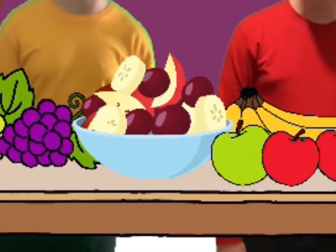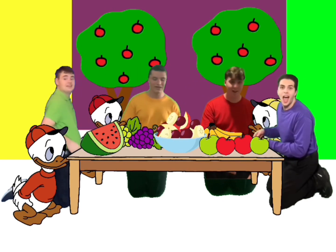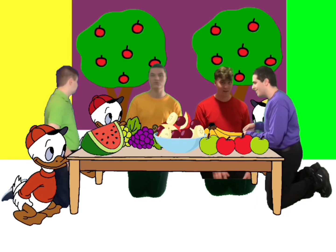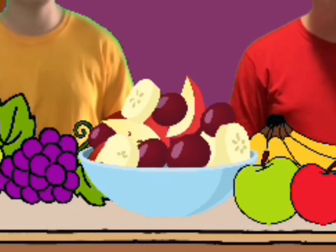Now we've had our fruit salad today, it's time to put the scraps away. Wash the bowls and wash the spoon. Let's do it all again real soon!